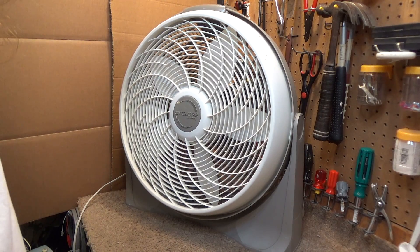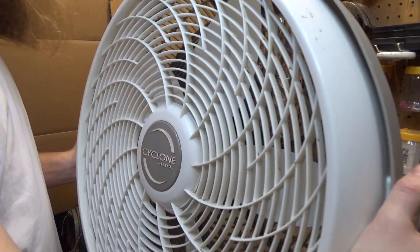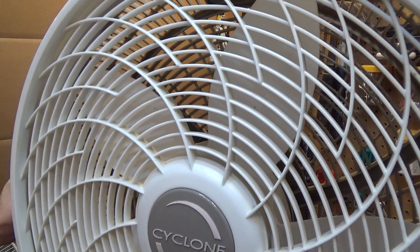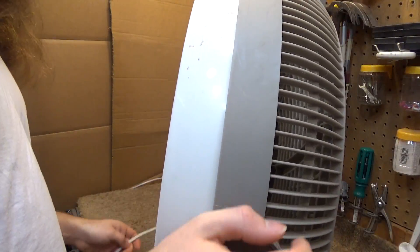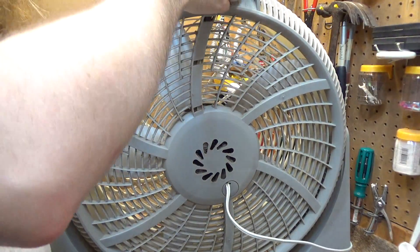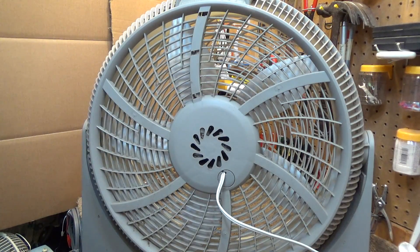In this case, I believe it has failed due to lack of cleaning. Now somebody, at some point, did put in a valiant effort to clean this up, and they did a halfway decent job. However, what they missed - and I think what most typical consumers of these fans will miss - is cleaning out the motor.